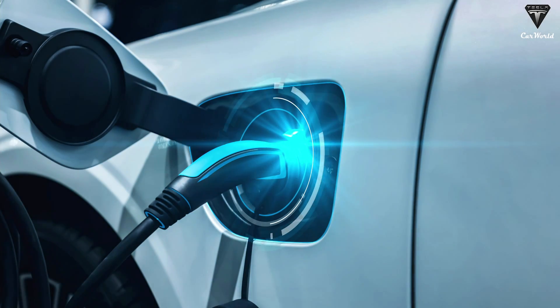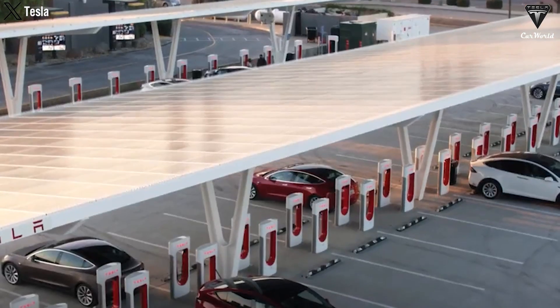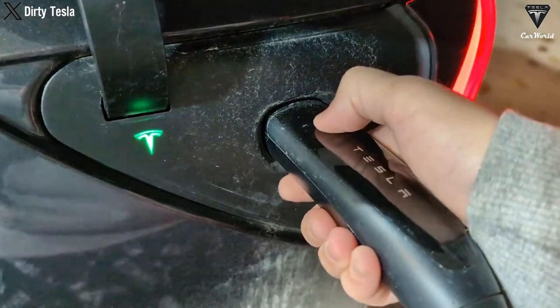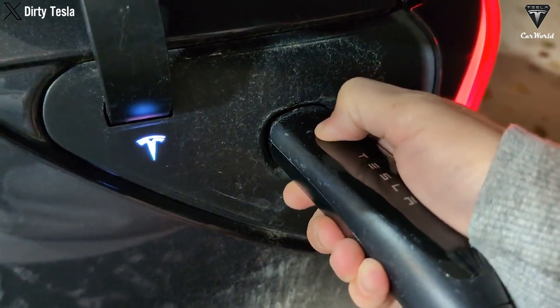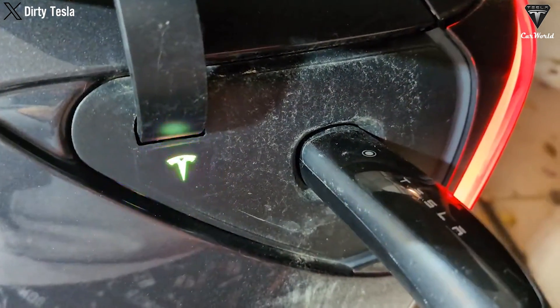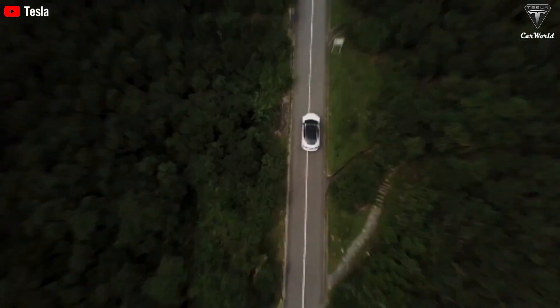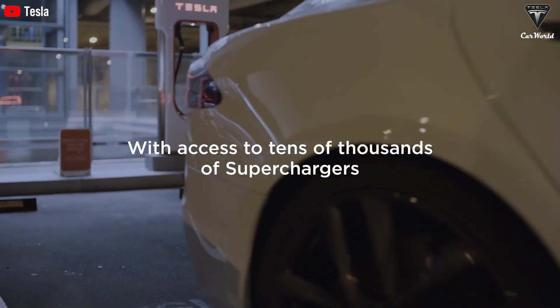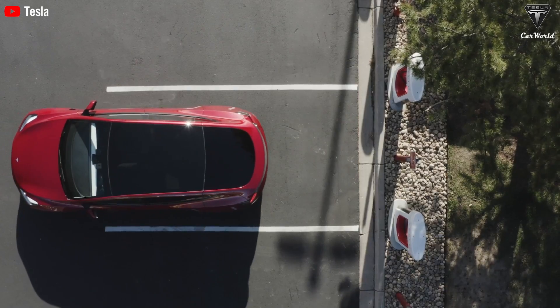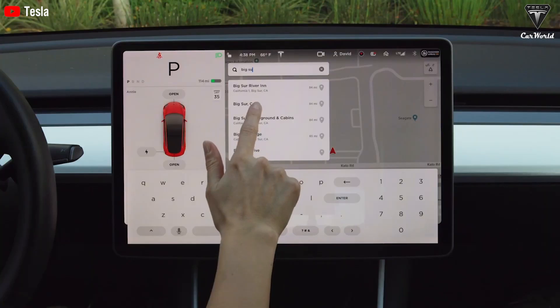Additionally, the tabless design accelerates charging for Tesla vehicles. With shorter travel distances and lower internal resistance, the tabless battery can charge faster and discharge more powerfully. This not only cuts charging time, but also improves the ability to deliver high current over short periods, which is crucial for EV performance. Tesla forecasts that the tabless design could increase fast charging speeds by 10–15%, allowing vehicles using the 4680 battery to fully charge in less than 15 minutes.